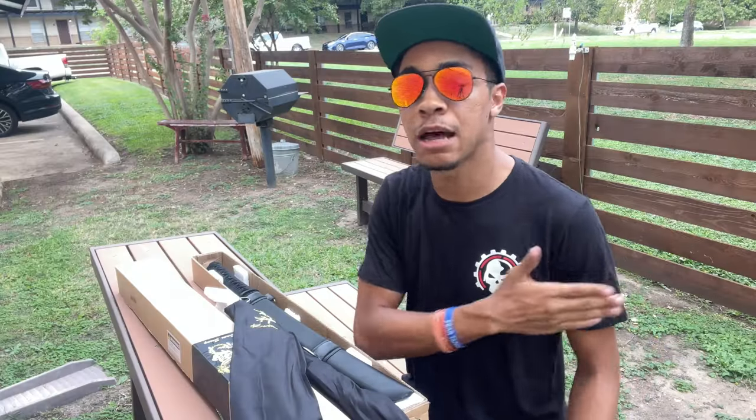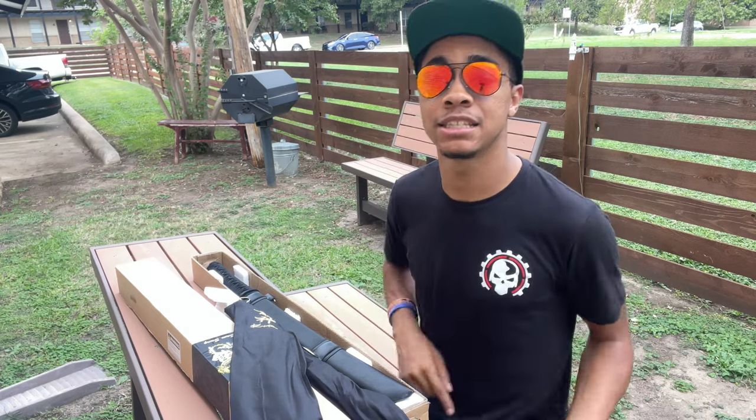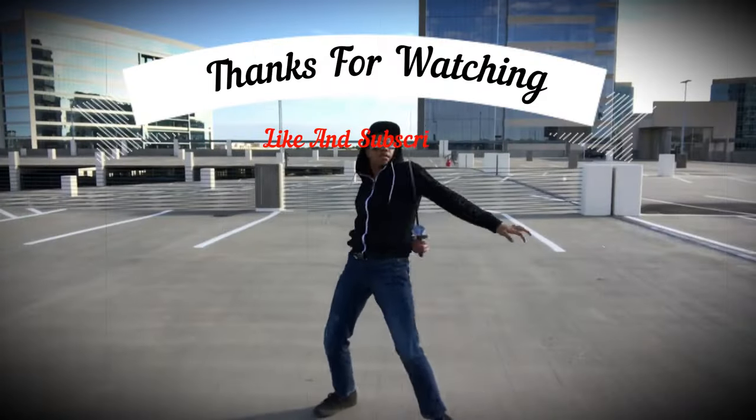If you like this series, definitely let me know in the comments below. If you want the full info and history on these weapons, check out the full Karate Mart video — links in the description. Thanks for stopping by. My name's DJ Moore, this is the Modern Ninja, and I'm out. Be the Modern Ninja.